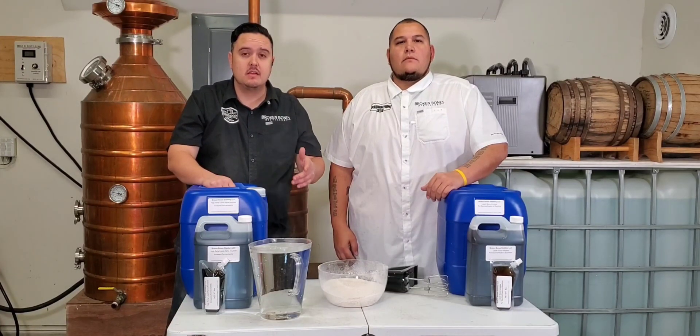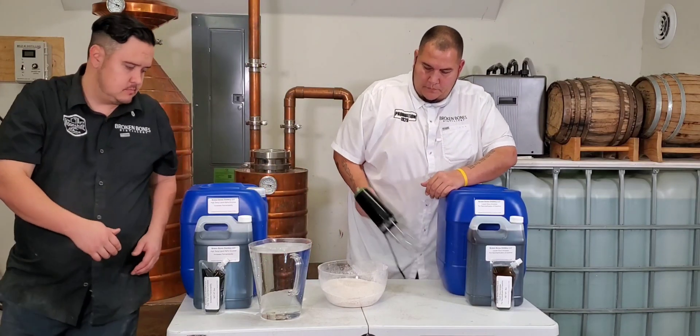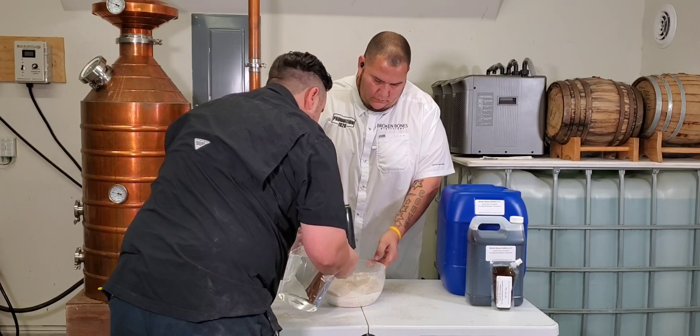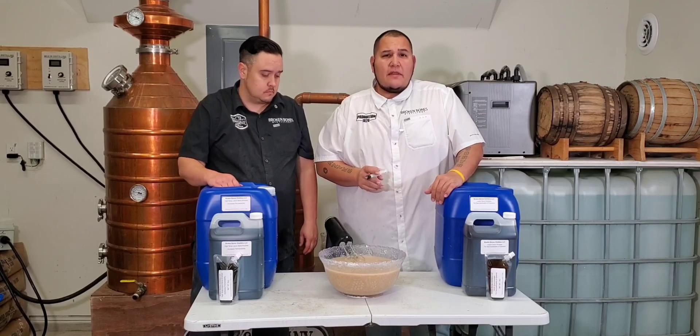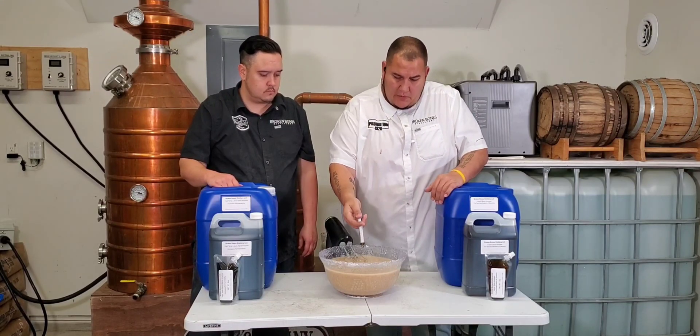Now we're going to get the hot water on the grains and start to gelatinize those starches. Now that we got everything mixed up all the way, we're going to add in our alpha and we're going to mix well again.